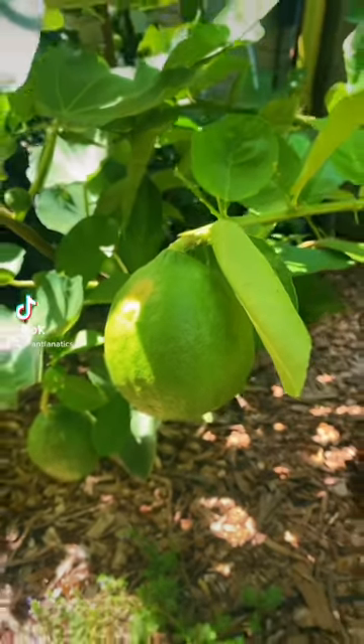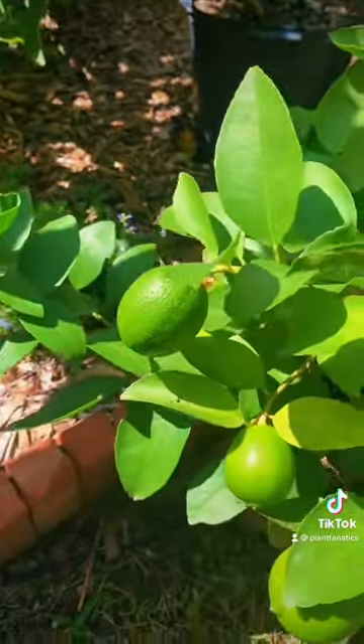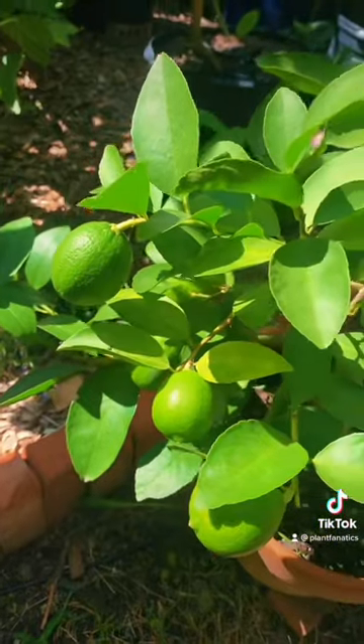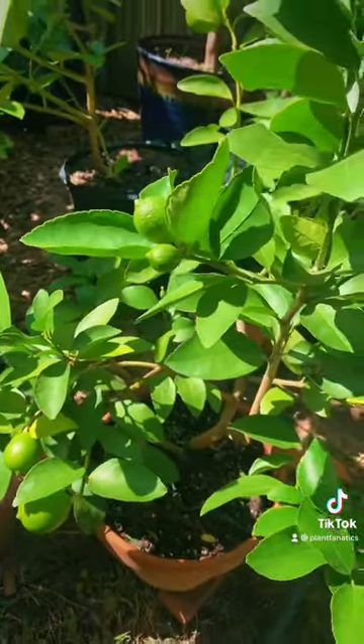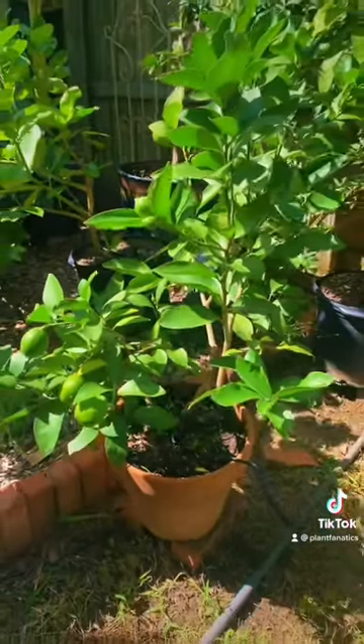This fruit right here is a lemon. Even though it's green, it'll turn yellow when it's ripe. This is a Persian lime, and now limes, with a few exceptions, stay green the entire time. Now limes do well in a pot just like a lemon tree does, so why not grow both?